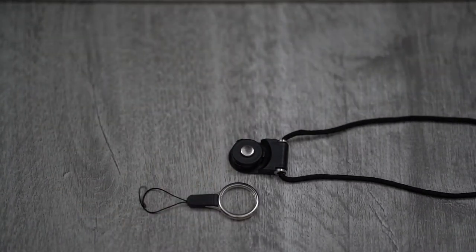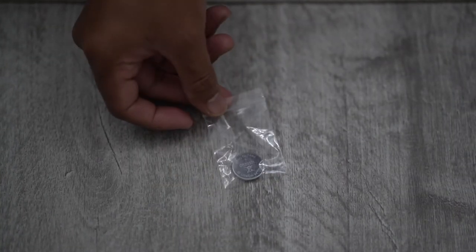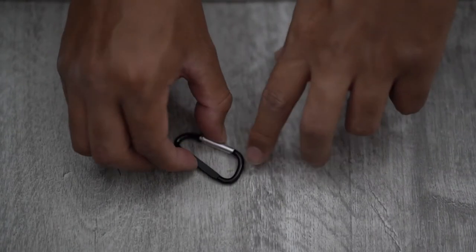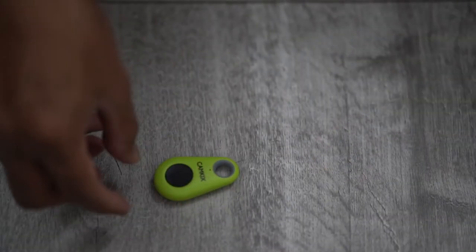You also get a spare battery, and a carabiner if you wanted to attach the remote to your rucksack or a camera bag.